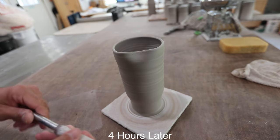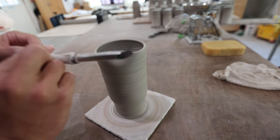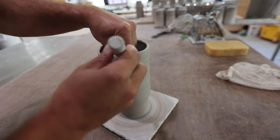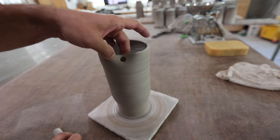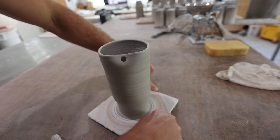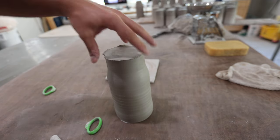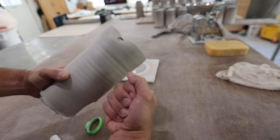After this cup has dried for a few hours, we'll put the hole in there. We're just taking one of these tools — a hole punch tool — lining it up right there and punching through. The only thing that needs to be done is just clean it up with a sponge, because sometimes there will be a little sharp edge right there. Then we'll wire it off the bat and flip it over so it can dry evenly. Then we'll come back, trim that, and put a handle on it.